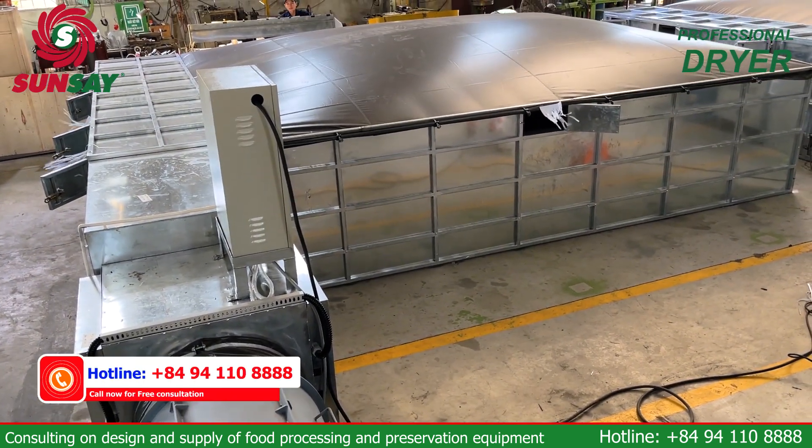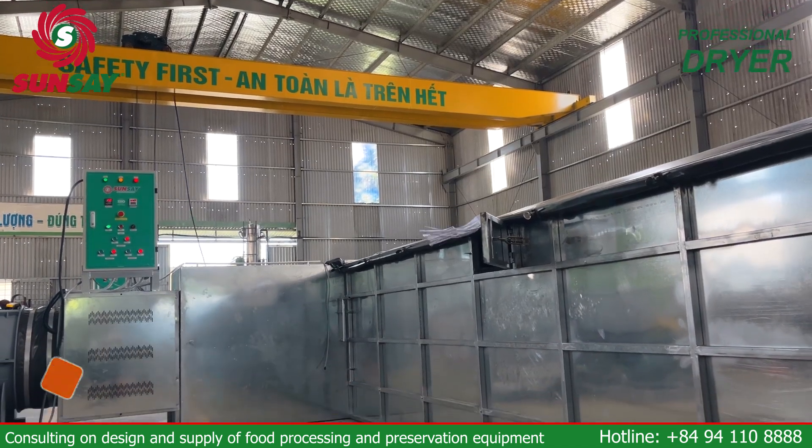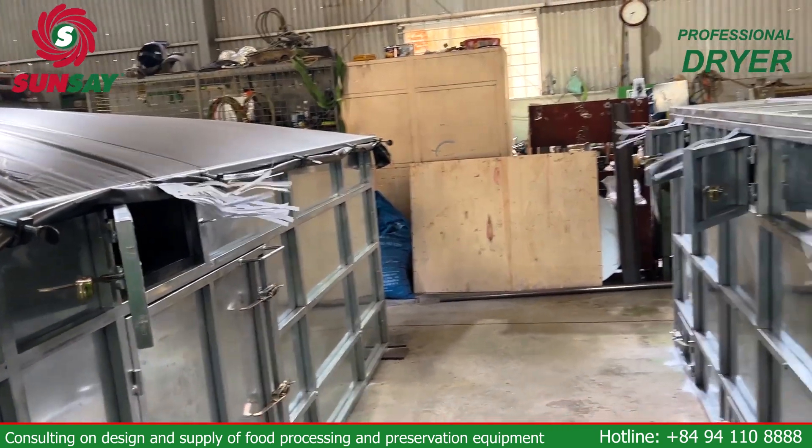The drying chamber contains the drying materials, with a chamber screen usually made of corrugated iron or stainless steel perforated at 2 to 4 mm depending on the size of the material.